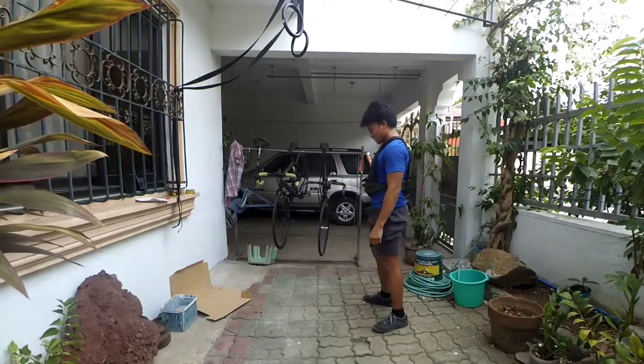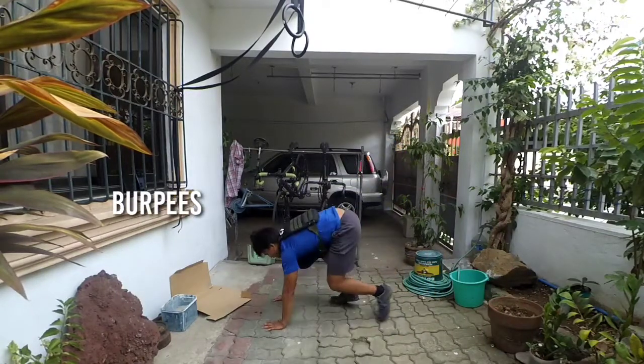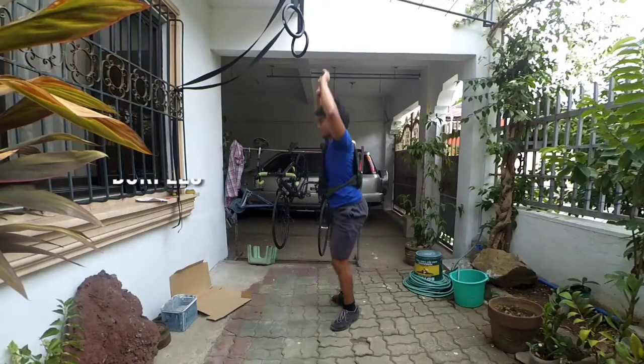3, 2, 1, GO! Round four! 4, 3, 2, 1, GO!